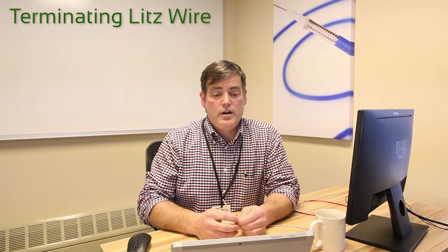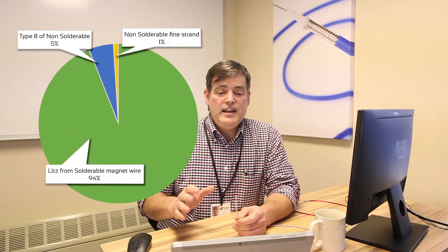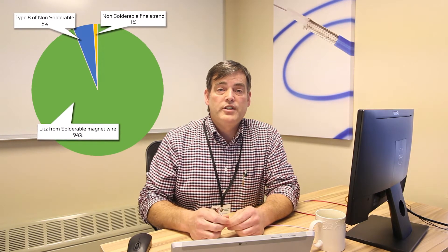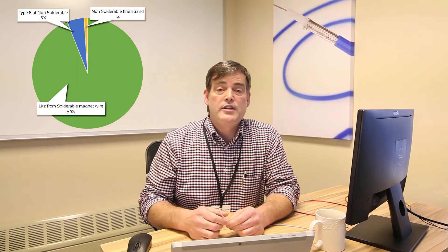I wonder just how much of this type of wire that New England sells is solderable magnet wire. As you can see by this chart, 94% of what New England Wire sells is solderable magnet wire —